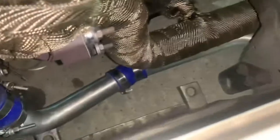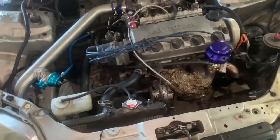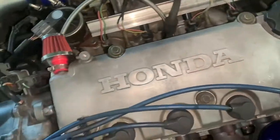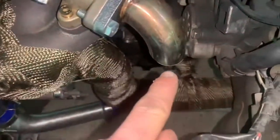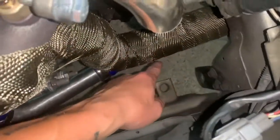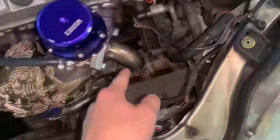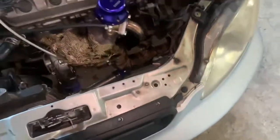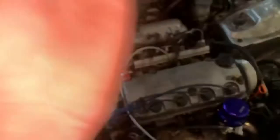I made this homemade turbo inlet myself out of a window screen — it works, that's all that matters. Still running a stock radiator and stock radiator fan; I'm gonna upgrade the radiator soon. The bumper-off look is much cleaner with how we wrapped it. I was running open wastegate for the longest time, which is why the engine bay is so dirty in here. Headlights are also pretty gross, but I'm just out here wrenching.